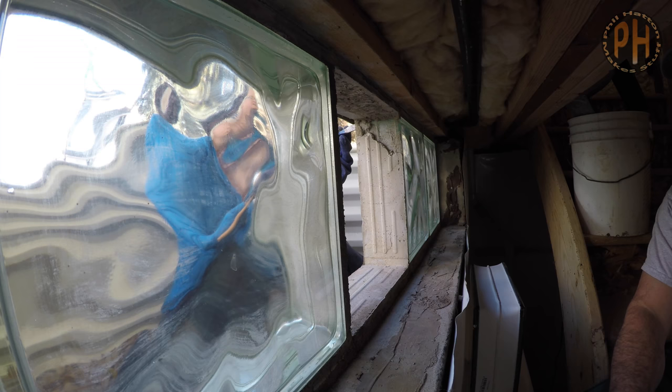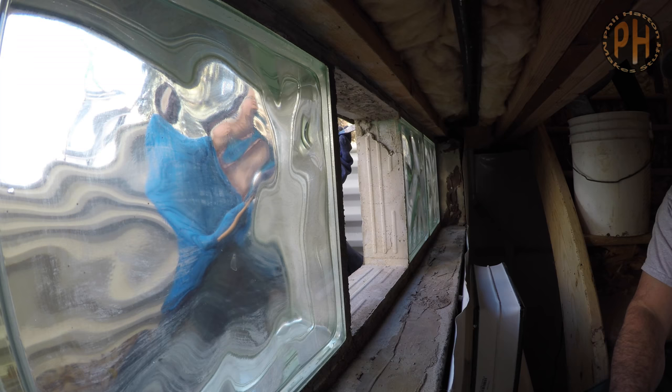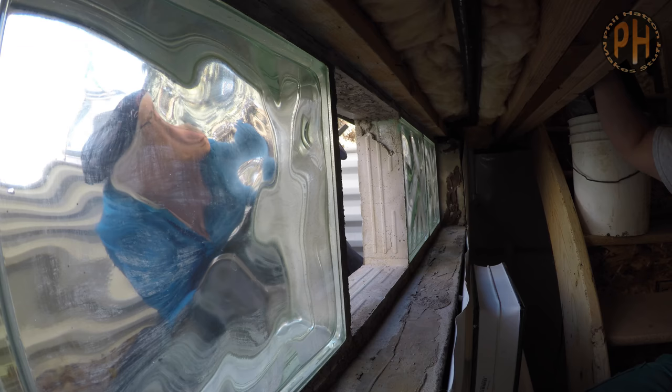The blocks have concave sides, which lock the block into the mortar, and therefore the blocks on either side. Plus, we wanted a good fresh bond with the window frame, so we chipped out the mortar, being careful to tap it in the direction of away when we knocked it off the adjacent glass blocks.